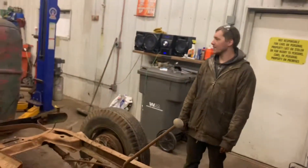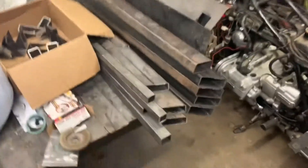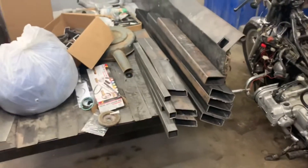We'll start building the frame and start working on the 390. Jordan went and got the steel for the frame. It's going to be a project for tomorrow — everything right there builds a frame. It always just looks crazy to me.